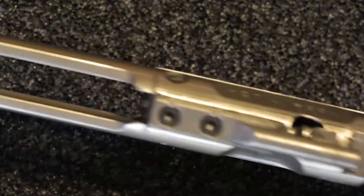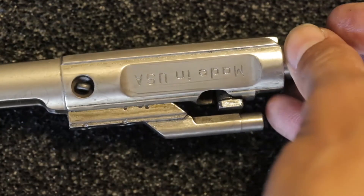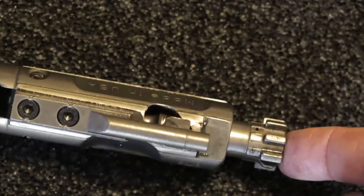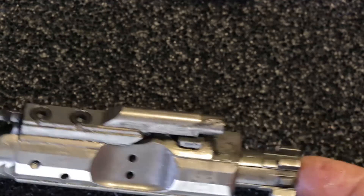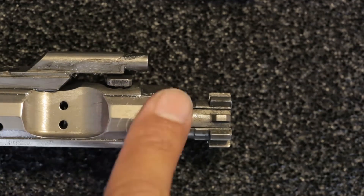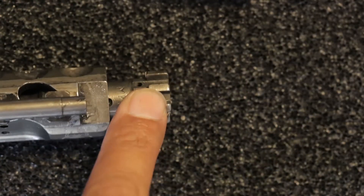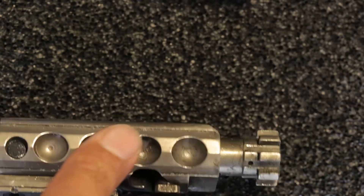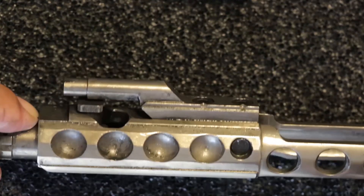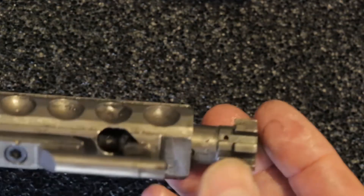The Pipe Hitters bolt carrier is pretty standard besides the small cutout. The Crusader bolt carrier is different — you can see these dimples and flattened surfaces in a couple of places, which appear to save weight. So both have standard bolts, but the Crusader BCG has the dimpled cutouts for weight reduction all the way down, which you can see from the top view as well.